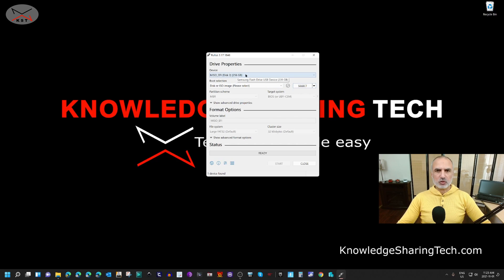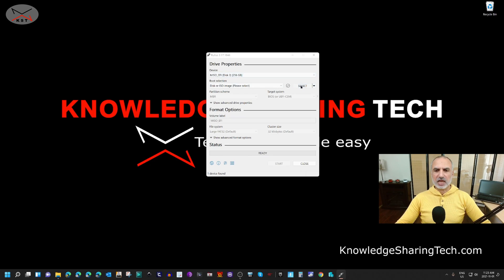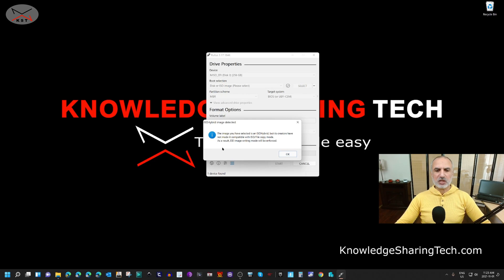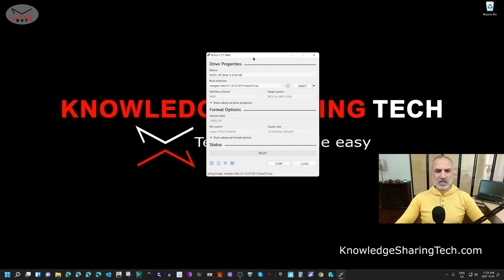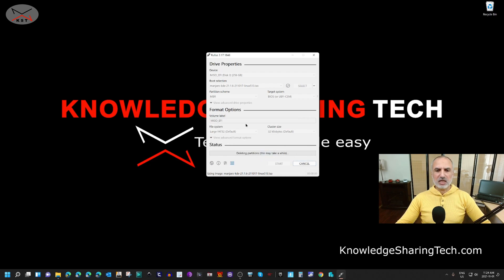You need to select the USB drive you just inserted. If you have many USB drives, make sure you're selecting the right one because everything on it will be deleted. Select your USB drive, then click on 'Select' to choose the Manjaro ISO file and click Open. There will be a message from Rufus saying the operation will be performed in DD image writing mode — click OK and leave everything else by default. Click Start. It will warn you again that all data on the USB drive will be deleted. If you're sure, click OK and the operation will start.